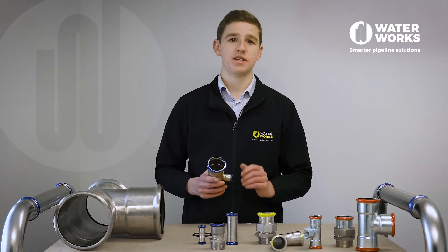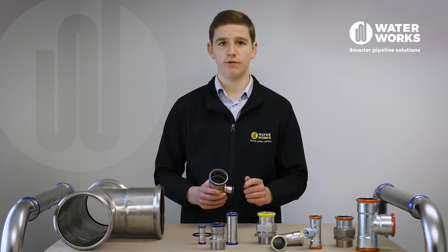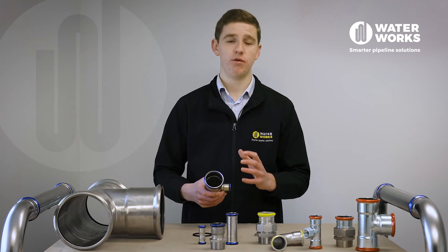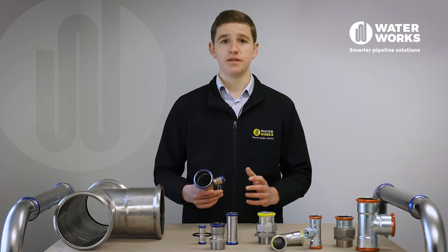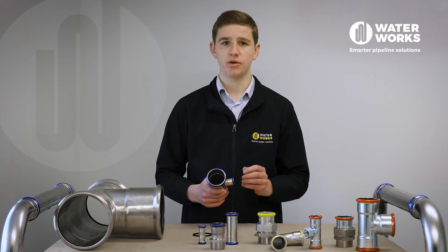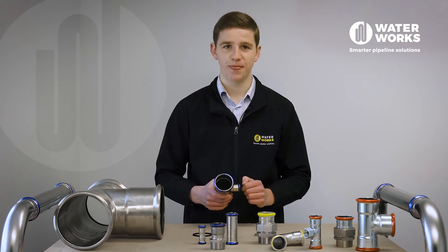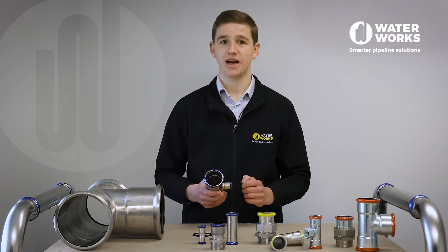Europress 316L tube is made to N1.4404 and 304L is made to N1.4307. All tube used in main systems is manufactured to AS5200.053 and conforms to DVGW GW547:2004. Europress fittings are manufactured to AS3688.